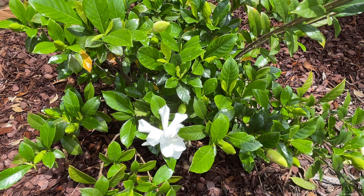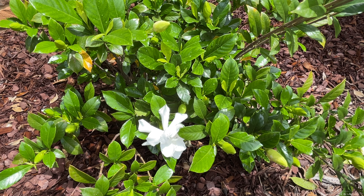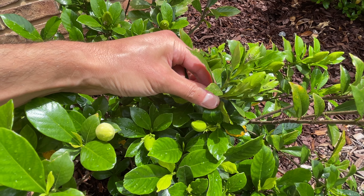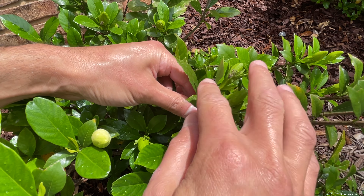They can be grown in zone seven and warmer outdoors, but they also work well as a potted plant. They love full sun, although people seem to feel like they are more of a shade plant — but that's because they can tolerate some shade. They do prefer the sun, so it's a misconception that these are only shade-loving plants.